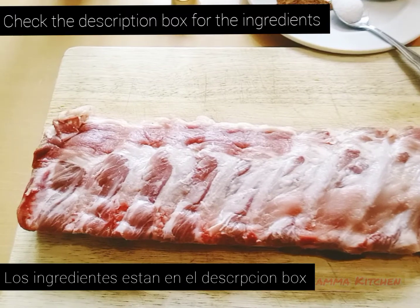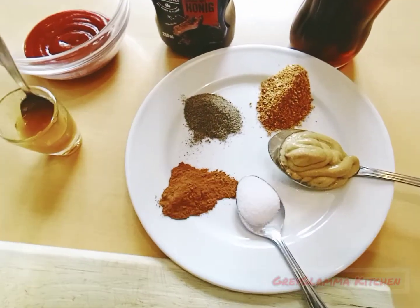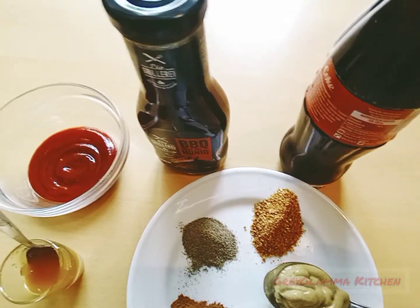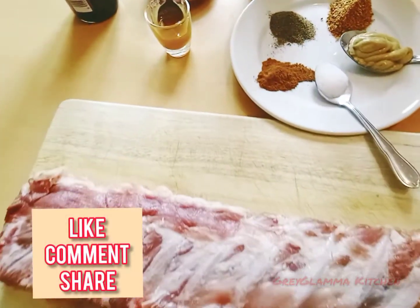Check the description box for a list of the ingredients you will need to make these Coca-Cola sauce ribs. Meanwhile, if you like what I'm doing, please like, comment, share and subscribe to my channel if you have not.